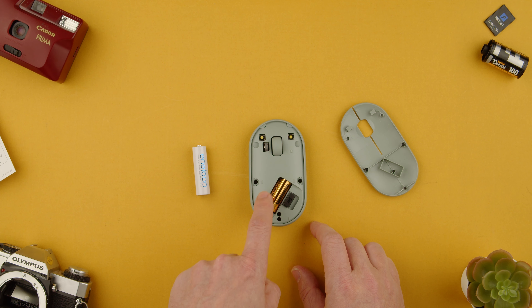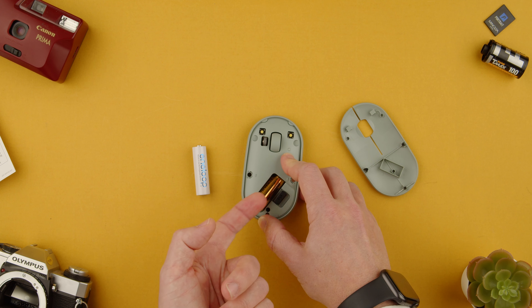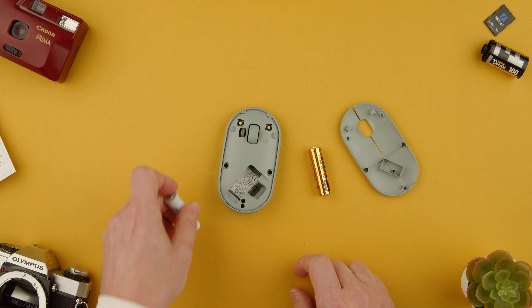In here you will see the battery that is dead. All you have to do is push it inwards and the battery comes out. As you can see this one is empty and it's a double A battery.